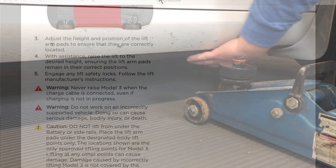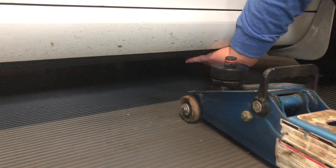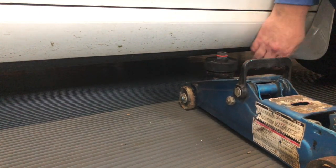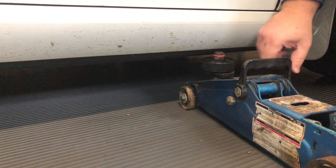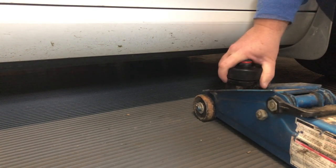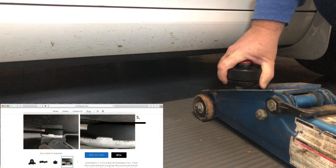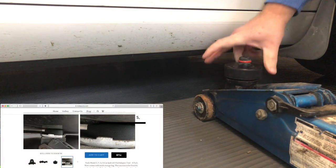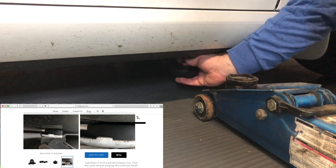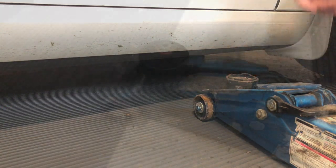Place your puck on top of your hydraulic jack and locate the mounting hole underneath the car to see if you have enough room with the puck on top of the jack. If you don't have room, make sure your jack is all the way down. You can also take the puck off, mount it underneath your car, and slide the jack underneath the puck.